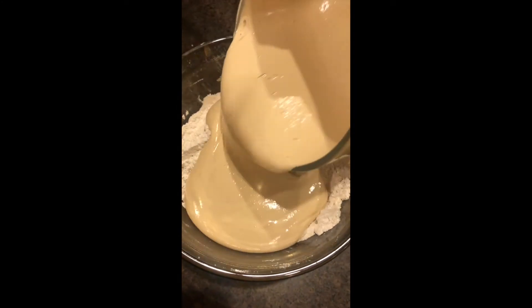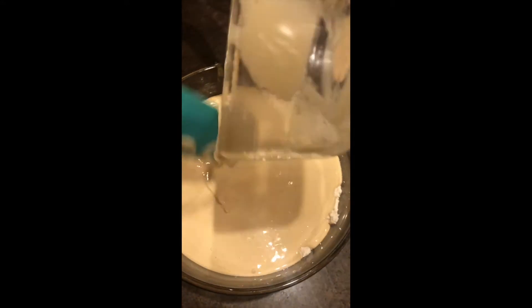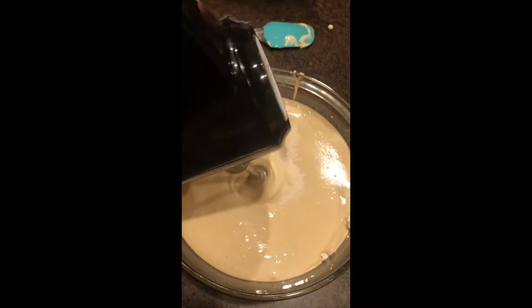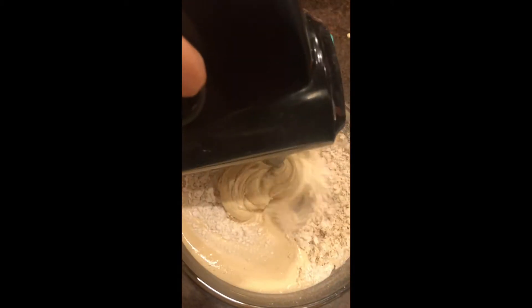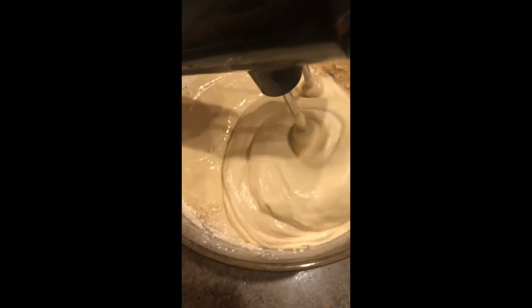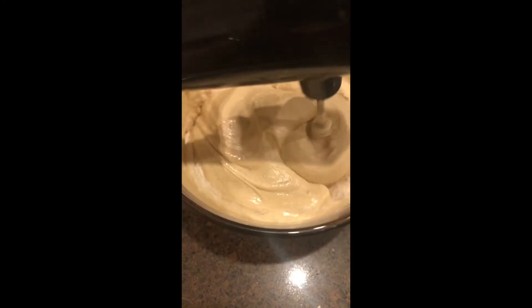I just poured all of the liquid into the flour. You can also add it little by little, but it's fine either way. You're just going to want to mix everything really well so there won't be any clumps. While I'm mixing I'm going to add one and a half cups of vegetable oil.